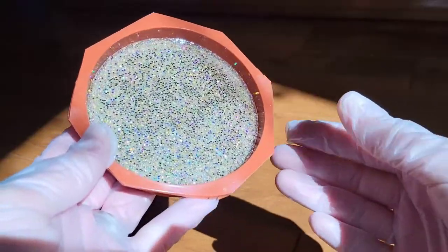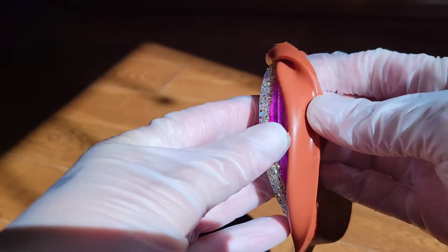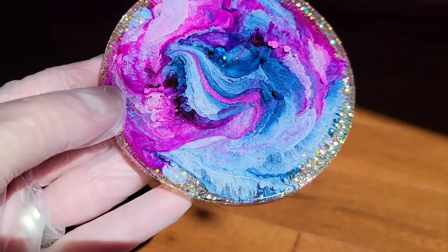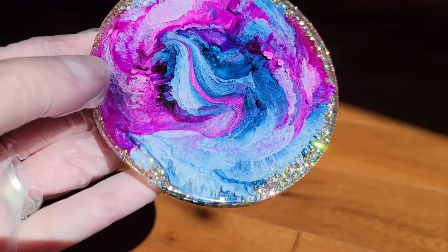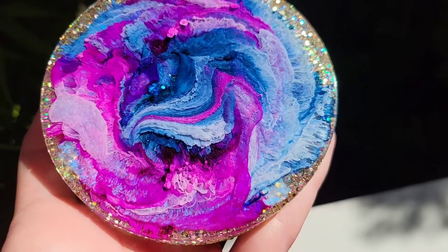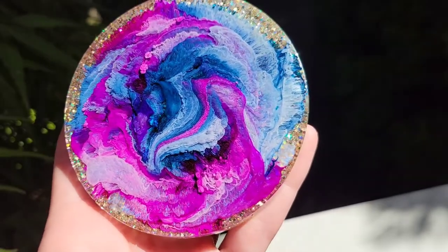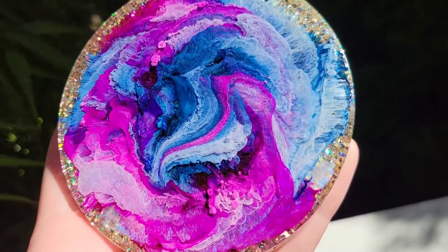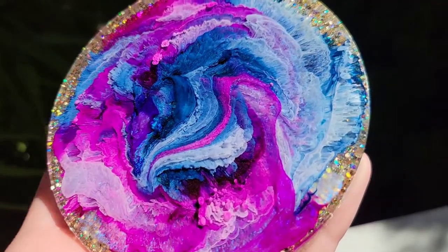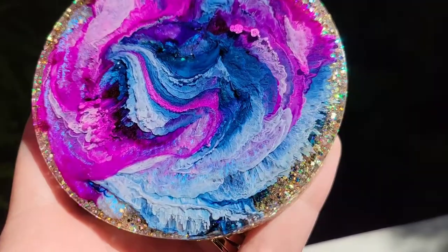Here we are ready to demold it. You can see how sparkly that glitter is — I was so excited to see how this one turned out. This is such an easy project and it turned out really nice. The Blue Interference mica powder is just so pretty in there; the camera wasn't really picking up how gorgeous it is, but you can see just a subtle hint of sparkly blue with the alcohol inks, and the Champagne Twinkle Glitter worked really nicely with these colors as well.